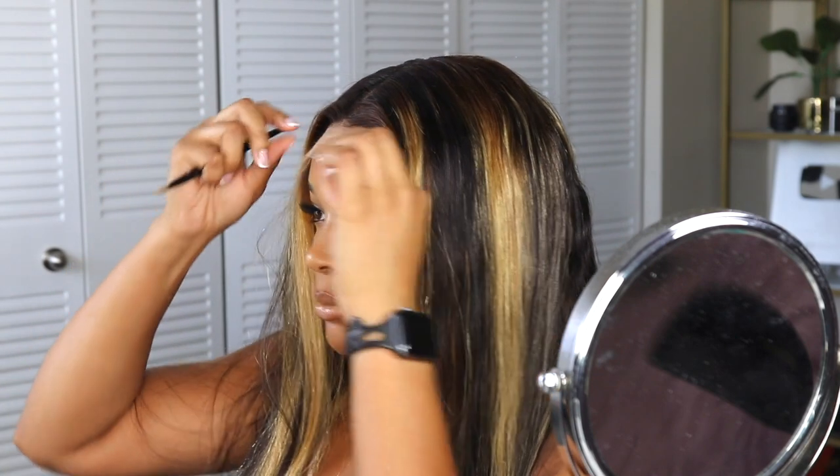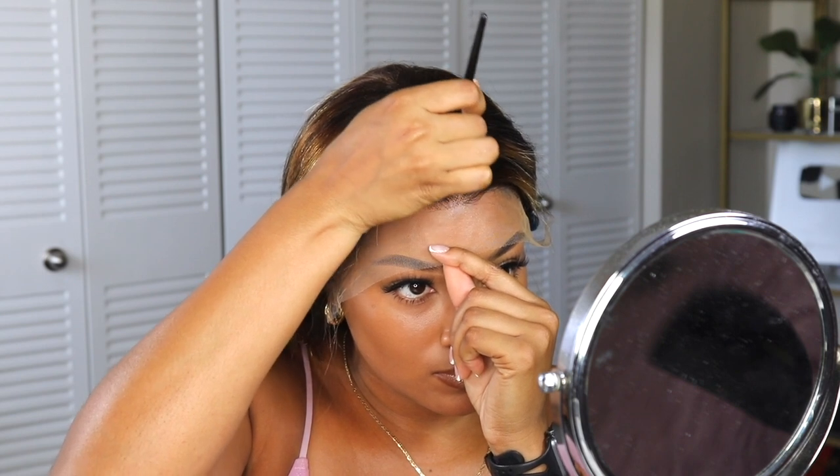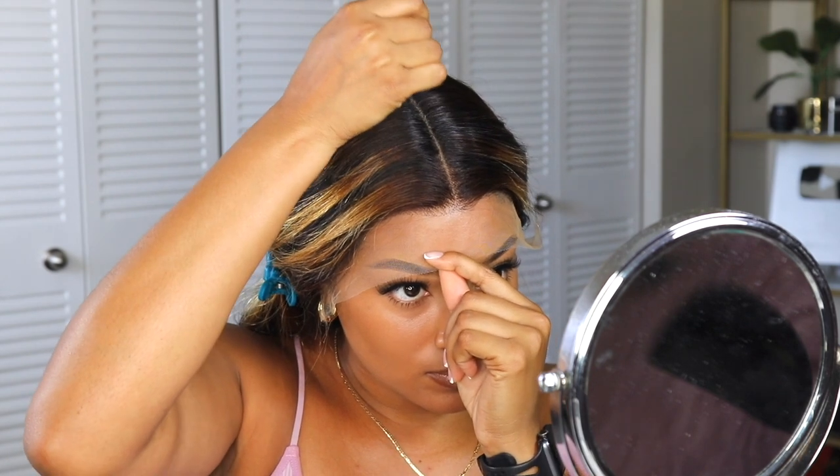Alright, I'm figuring this thing out slowly but surely. I'm going to use some concealer to make a more defined part because I am not using the cap and I need to be able to see — I need to make sure it's really in the middle. I also need to push these edges back because they are really in the way.